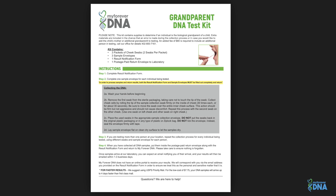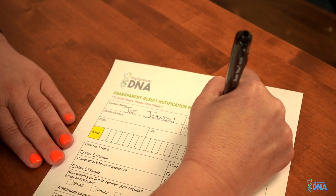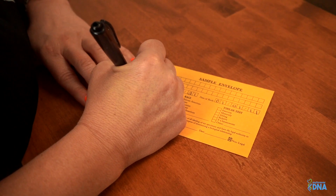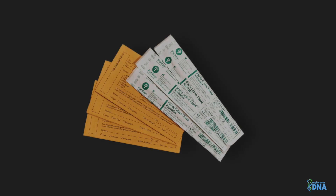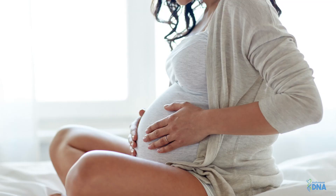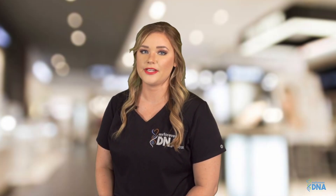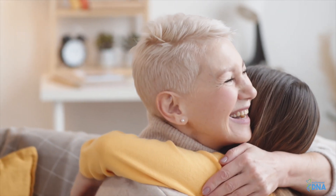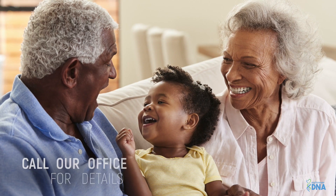Please be sure to read your step-by-step instructions carefully. Next, you will need to fill out your result notification form thoroughly — be sure to write legibly. Next, you will need to fill out a sample envelope for each individual being tested. In every test kit, we include an extra sample envelope and packet of swabs in case an error is made during collection. You can also use these to collect a DNA sample from the biological mother and include it for no additional cost. Including the mother's DNA sample will drastically increase the chances of obtaining conclusive results. The extra supplies can also be used to include another child in the test for an additional fee.